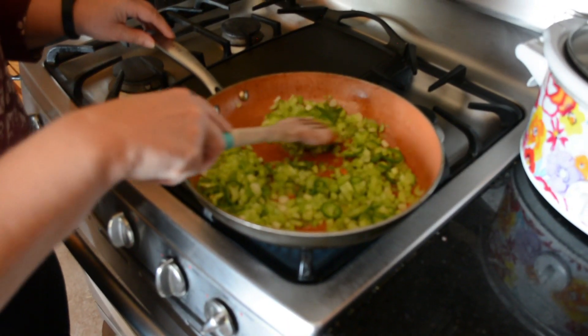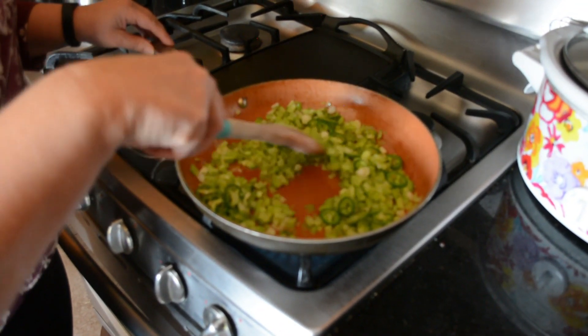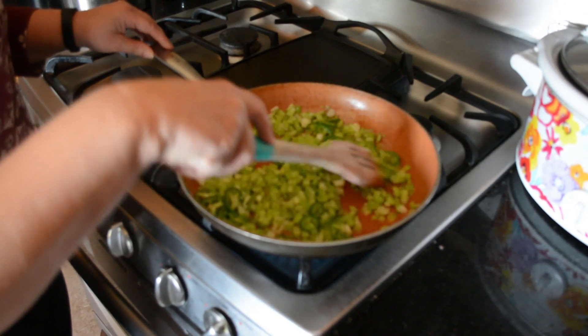We're just going to sauté this until all the onions, celery, and vegetables are translucent. After you're done sautéing your vegetables, put them in a bowl or a dish and set them aside for later.